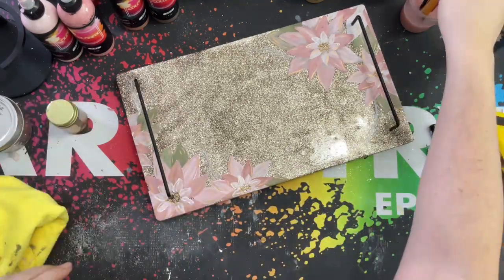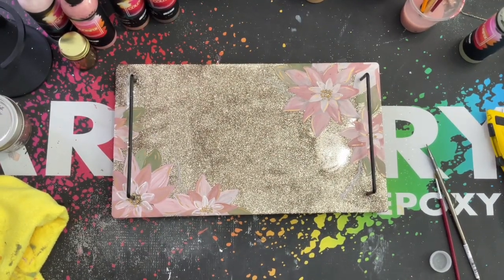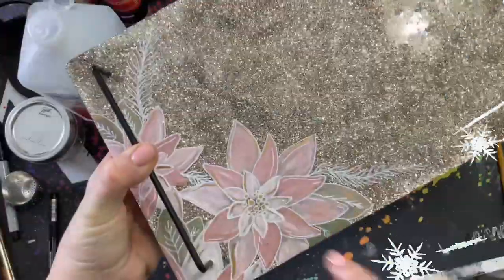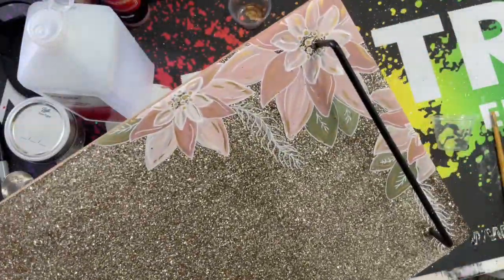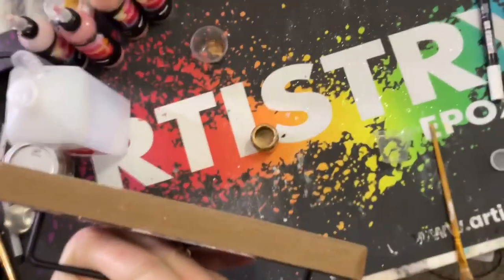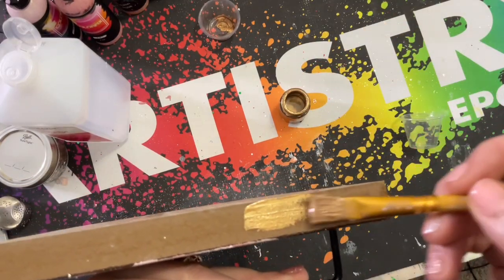Once we are done applying our gold, we are going to take our extra fine point Posca paint marker and detail and outline the flowers. For some reason my video cut out right when I was starting to do this, so I'm going to link a video from my poinsettia tumbler so you guys can see how I outline the flowers. My iPad storage was full, so it cut out my video. Now I'm going to use this same liquid gold and just paint around the edges — I really liked that gold look and thought it would look cool around the edges.